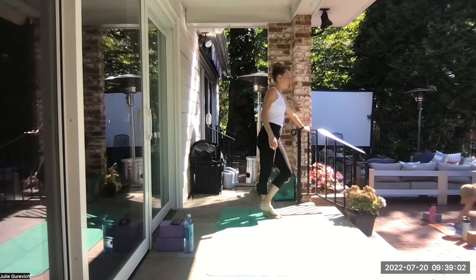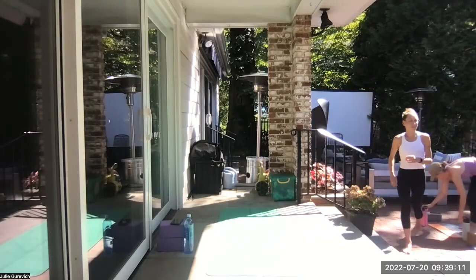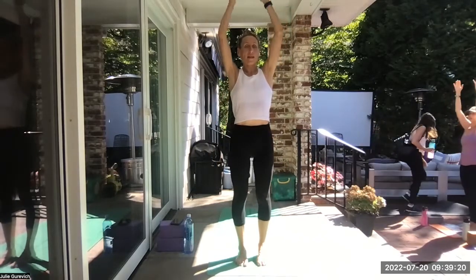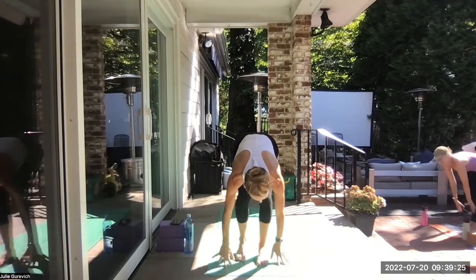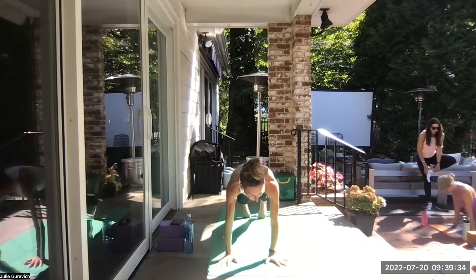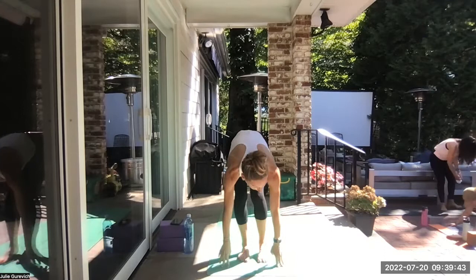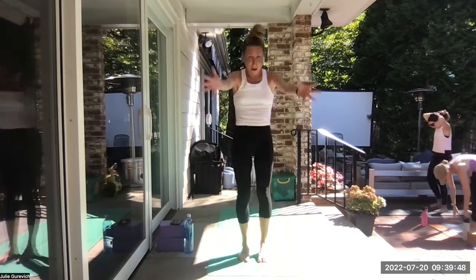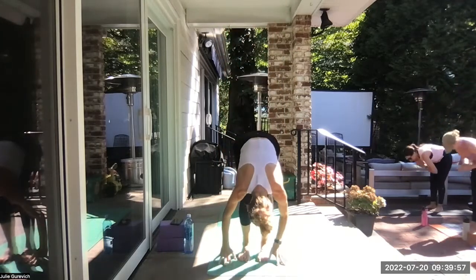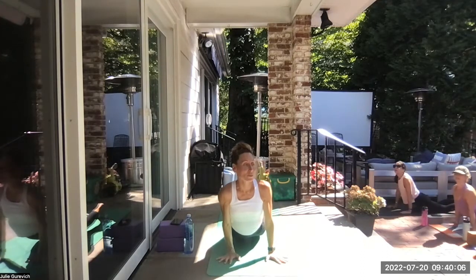Arms stay nice and straight. Look where you want to go — step or float to the top. Long spine, keep the weight forward, exhale fold. Root to rise — come all the way up. Drag your hands to prayer, drop your arms. Arms slide straight up towards the sky, go big, dive over bent knees, forward fold, let your head go. Come to the fingertips to set it up. Step, step, or float through a vinyasa — adding or subtracting the push-ups, the back bends. Press through the hands and the tops of the feet. Hips up and back — downward facing dog.